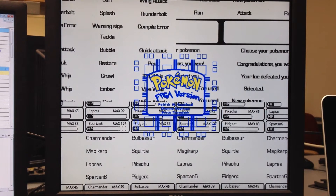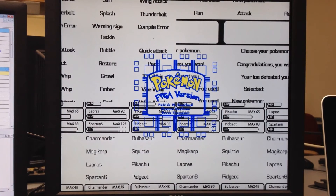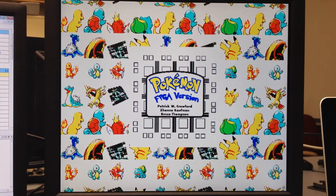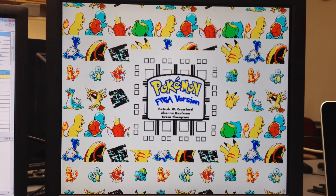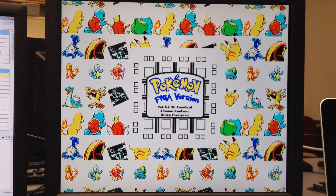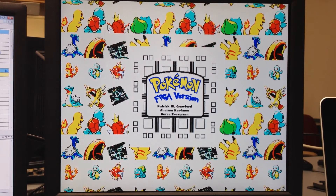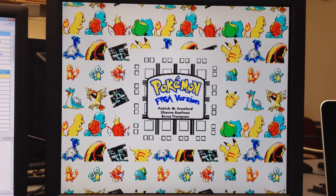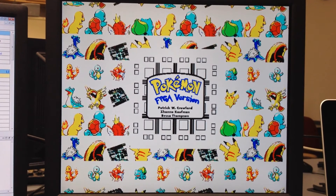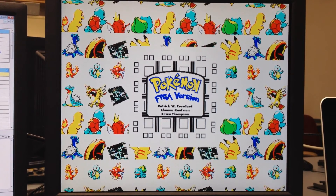And now we have the sprite sheets for the color images. Because the Spartan 6 FPGA has very limited memory, we had to utilize every bit of space we could. We noticed that the images — the sprite sheets — are all 256 by 256 pixels.